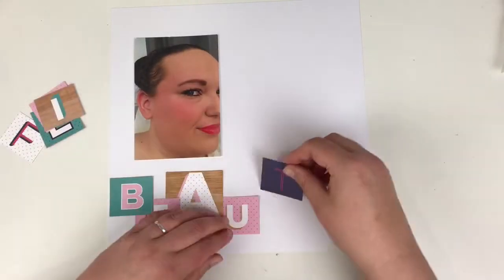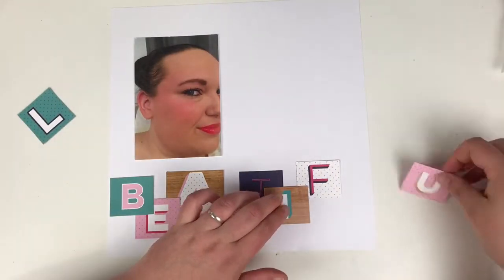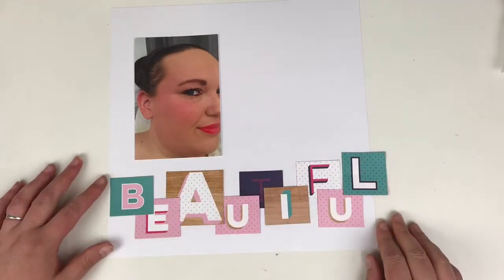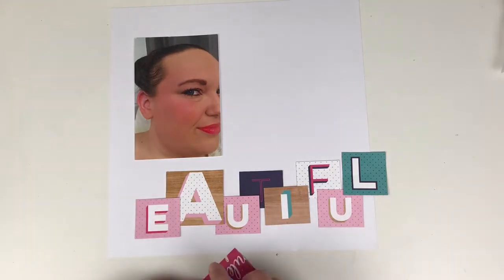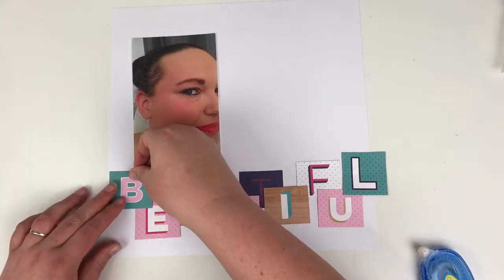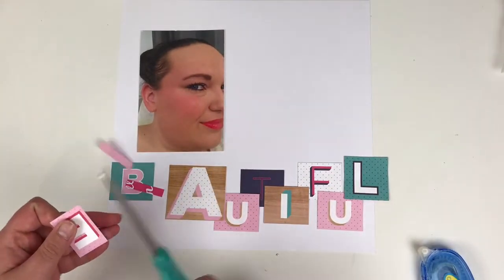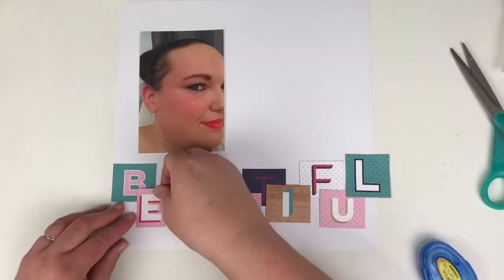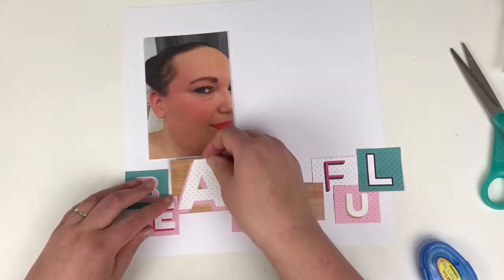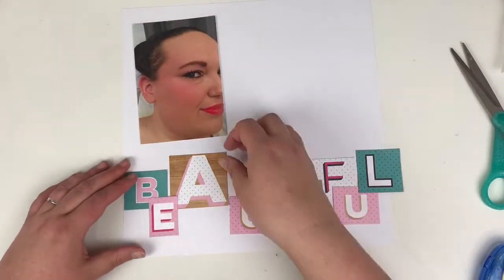I had some inspiration from the Shimelle Glitter Girl collection and I decided to spell out 'beautiful' — I had enough letters left on the sheet to do it. Now I know it could be quite narcissistic saying this photograph is beautiful when it's of me, but hey, I don't really care. I just want to get these papers used up. This is from a cut-apart sheet and I really like the way it finished in the end.